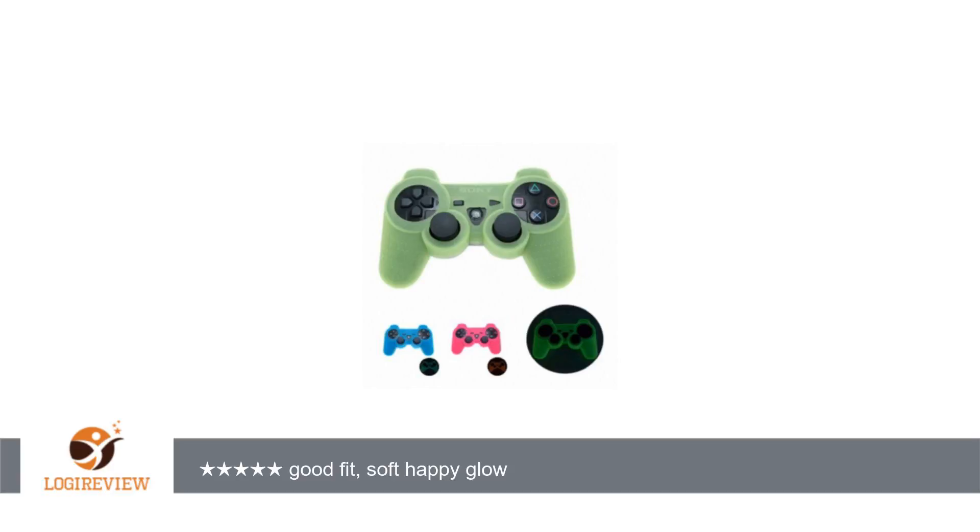Welcome to PlayStation 3 Bestoff. This item has a rating of 3.9 out of 5 stars.